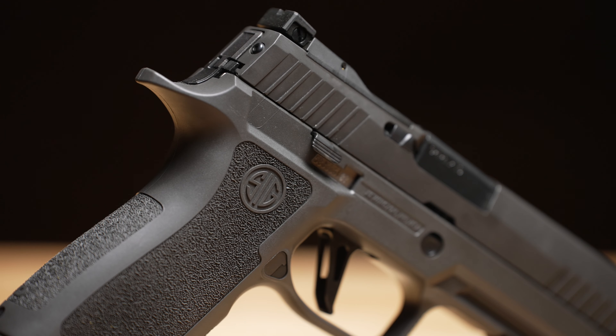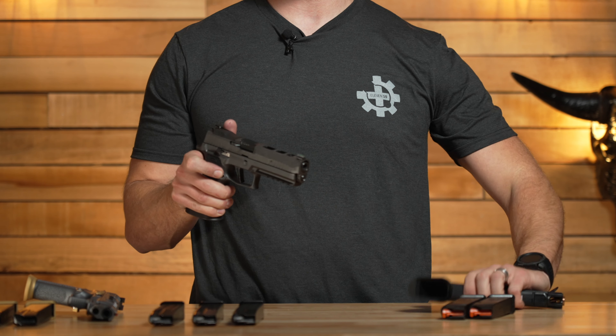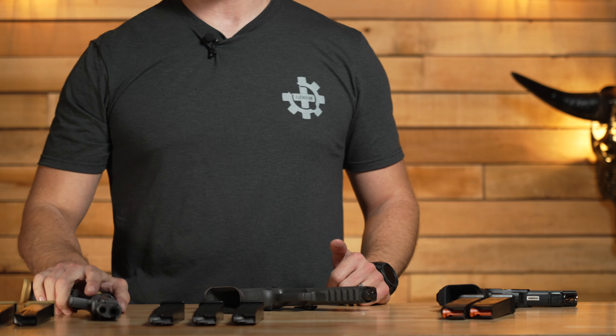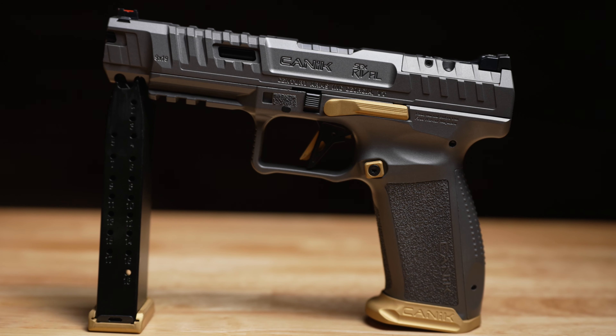What truly sets the Sig X5 Legion apart from a lot of the others is that it is a very heavy pistol, due to the tungsten-infused grip module that these P320s use — particularly this model. This pistol is almost twice as heavy as the Shadow Systems, but that's a good thing for competition because it helps a lot with recoil. It does come with three magazines; they are good magazines, but they don't interface well with the magwell — we'll talk about that shortly.